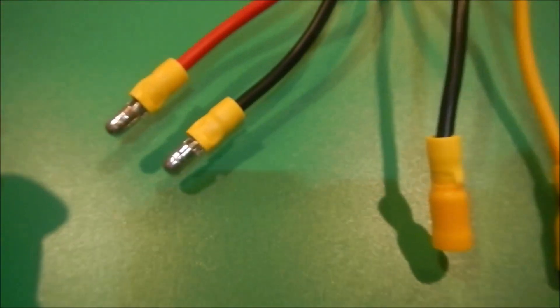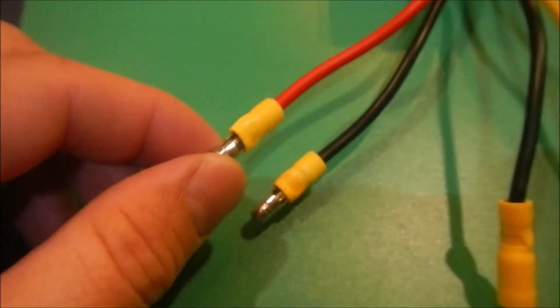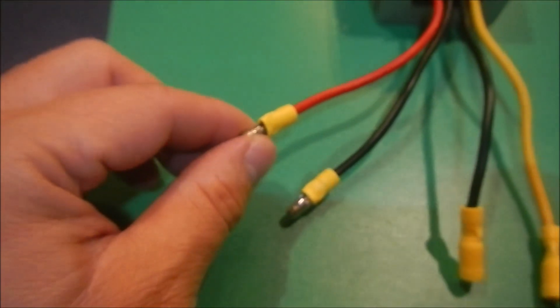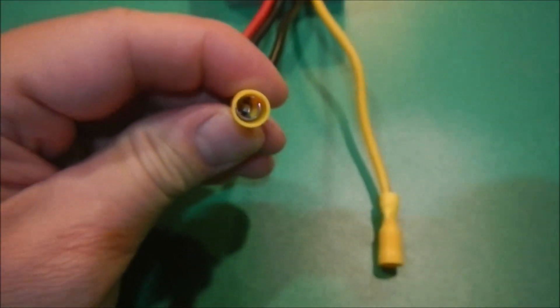At the end of the cable I put a connector — the input connector. I put the male connector here. The output needs to be female so it has protection against short circuit.